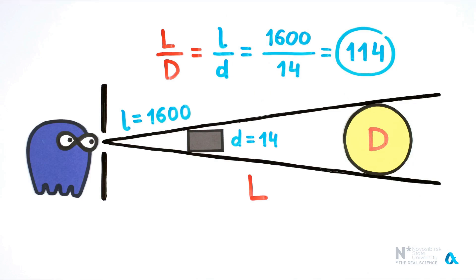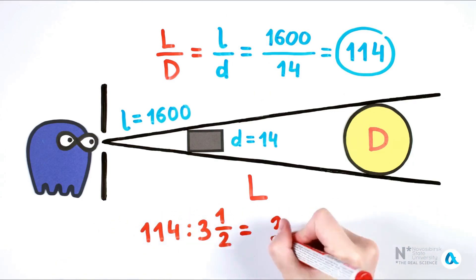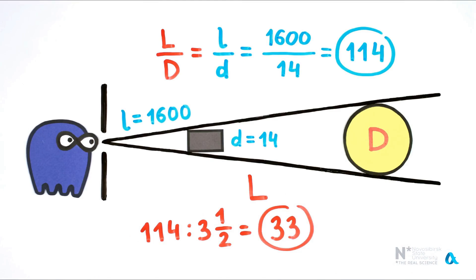If we measure in Earth diameters, we need to divide 114 by 3.5. We find that this distance is equal to 33 Earth diameters. Modern accurate data says that the average distance from the Earth to the Moon is 30 Earth diameters, so we were only a little off in our measurements.